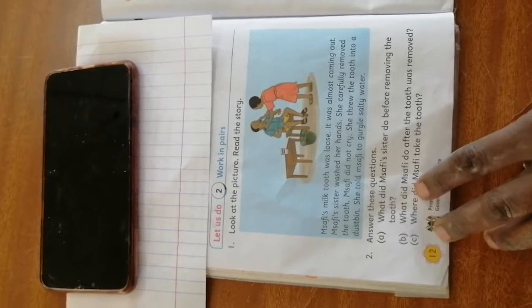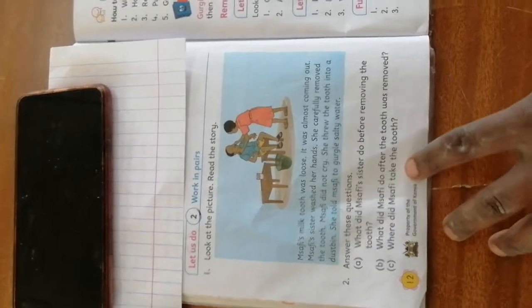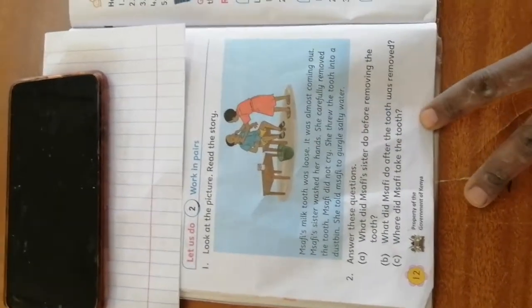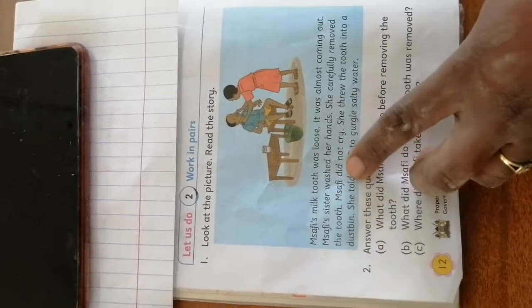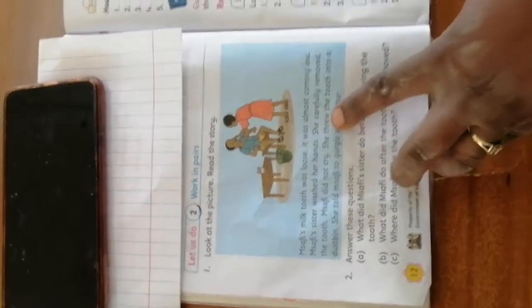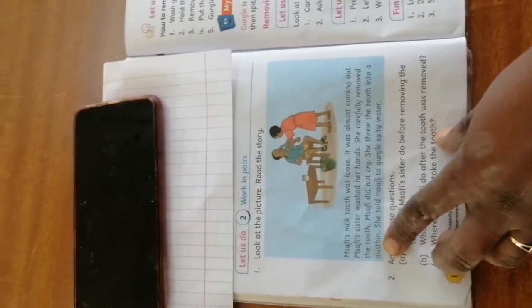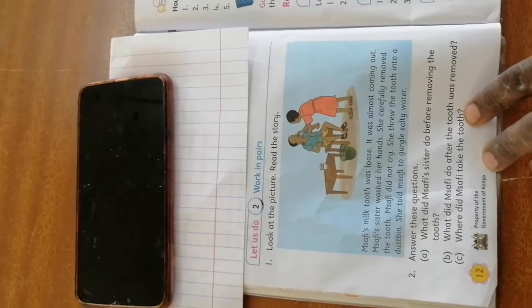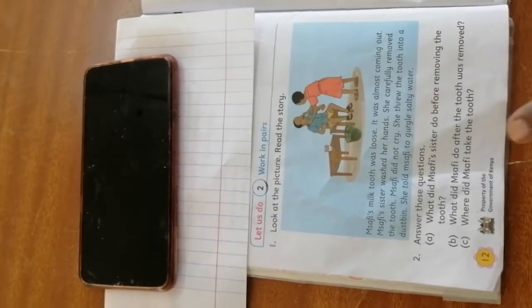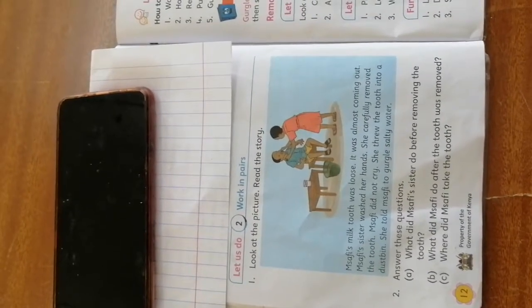C: Where did Msafi take the tooth? Let us see from where the tooth was removed. She carefully removed the tooth. Msafi did not cry. She threw the tooth into a dustbin. Have you seen where the tooth was taken? So, where did Msafi take the tooth? The tooth was thrown in the dustbin — that is where Msafi took the tooth. Very good.